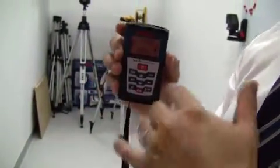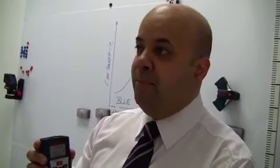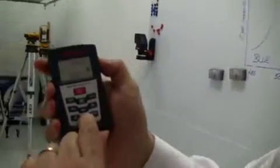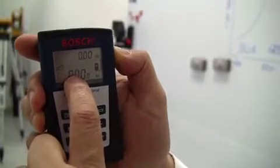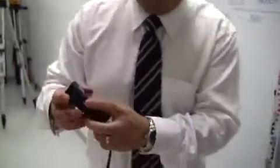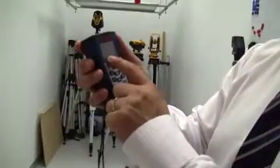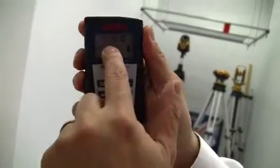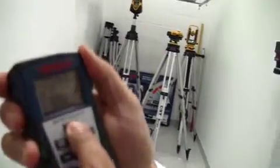There are two other functions in this device which are very useful. Sometimes you can't always see from top to bottom, and what you need is a function called Pythagoras Theorem. Simply put, from a distance you can actually measure the height of a building or a wall. You press the triangle button and you see a horizontal line. Keeping the measurement horizontal, I take my first measurement, then it asks for the diagonal measurement — so I measure to the ceiling — and then we have our height in the actual device.